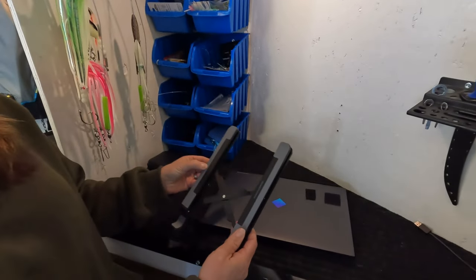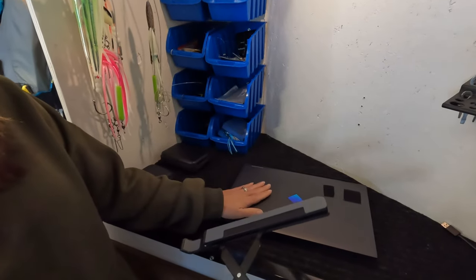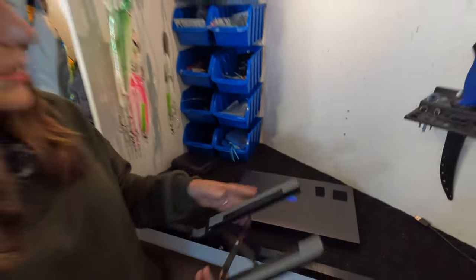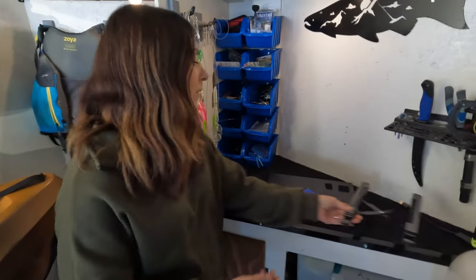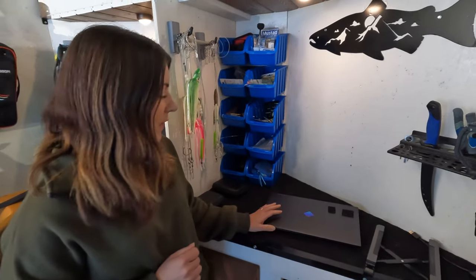We also have a laptop stand — pretty basic, off Amazon. If you have this computer or are thinking about purchasing it, we definitely recommend it as a must-have. The HP Omen is a gaming laptop and it does run hot, so having it elevated has definitely helped keep it cooler.